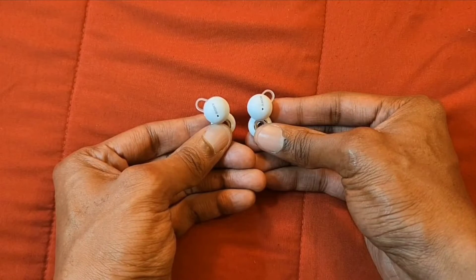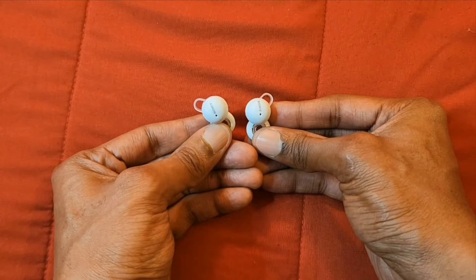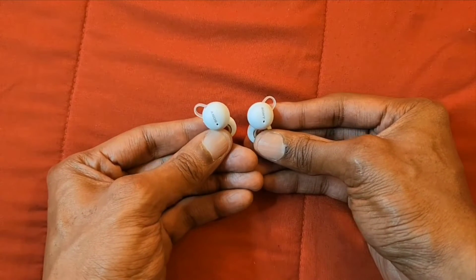I put the earbuds in my ears — that's what they look like on each side. The Sony Link Buds are lightweight and comfortable, and you can wear them for long periods. They are not going to fall out of your ears. I had a good time walking, jogging, running, and working out with these earbuds in my ears.